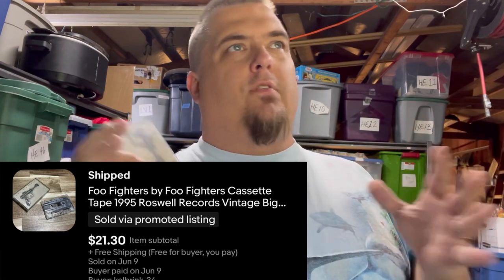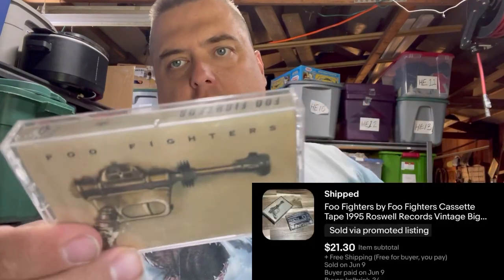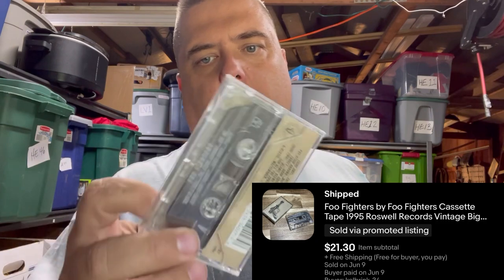Foo Fighters — I picked up a whole bunch of cassette tapes; I paid $60 for about 27 cassette tapes, so $2.25 a piece. I sold this one all by itself for $21.30. It's the Foo Fighters' debut album — 'Big Me' is on here — and it's in really, really nice shape. That's a sought-after 90s grunge, punk, alternative rock tape. That stuff is really hot right now, along with rap and metal.